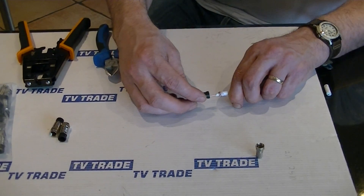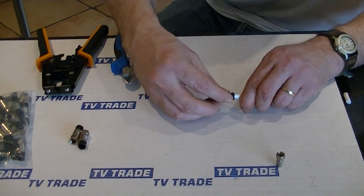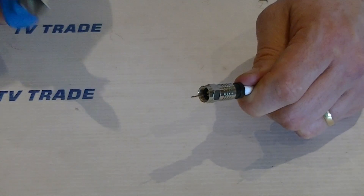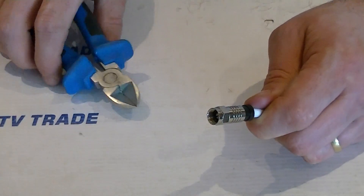What I'm going to do at this point is just push this into position. I can guide it in like this and push it on — we can see the cable is actually pushing right through. You can see the amount of copper being exposed in the centre is far more than we actually need, so I'm just going to do a quick snip at this point.